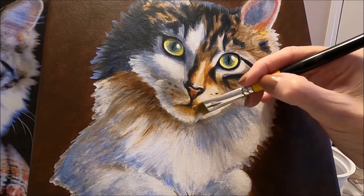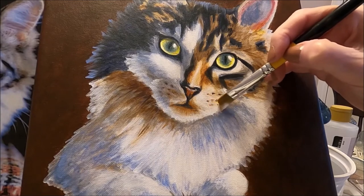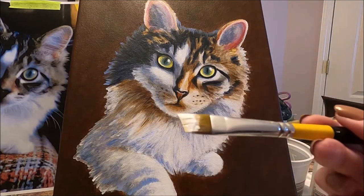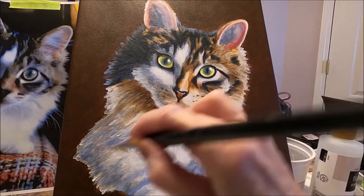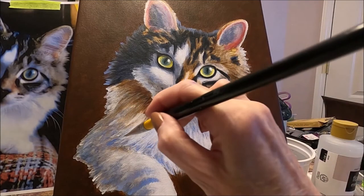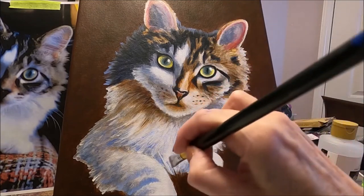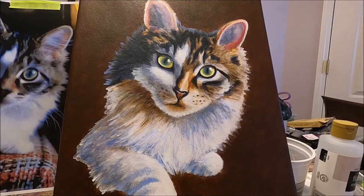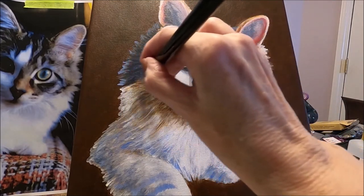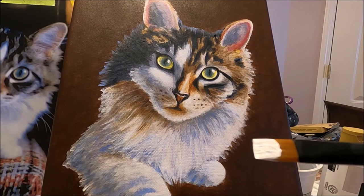I'm zigzagging to create the effect of hair. Once you're done with your floating you can start adding the illusion of hair. I'm using my angle brush, following the way the hair grows, starting from the bottom up — just the odd hair, you don't have to do every single one. With a small flat brush I'm going to start adding the illusion of hair on the face of my cat. This has to be very subtle.